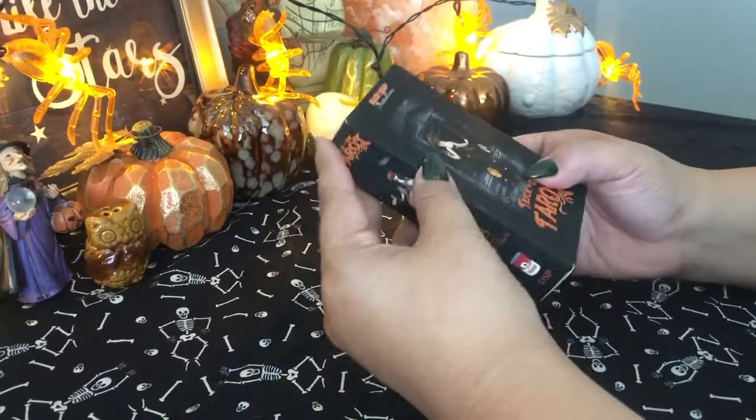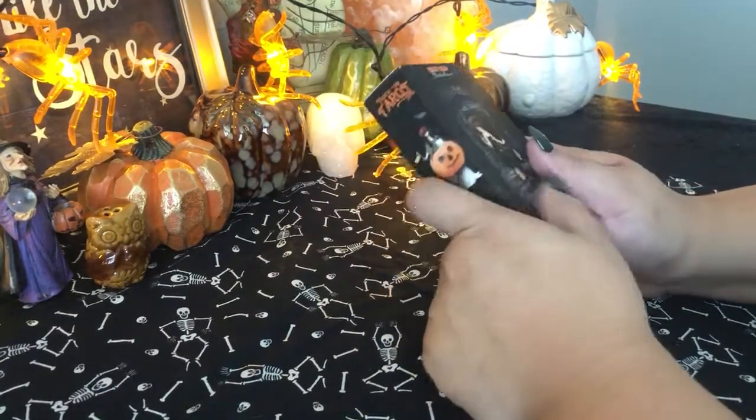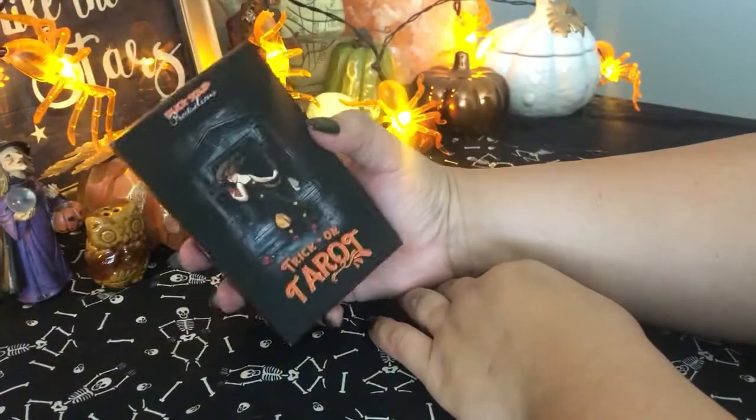Hi guys, Rose here with the Cackling Moon. This is going to be a deck review video all about the Trick or Treat Tarot.